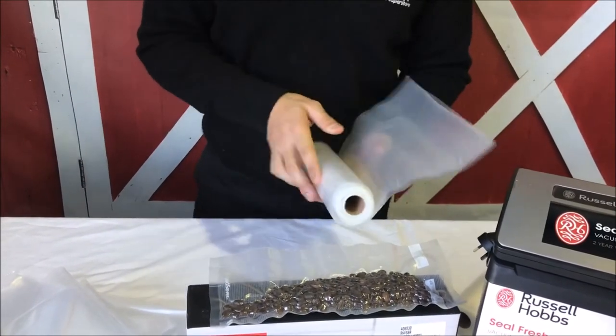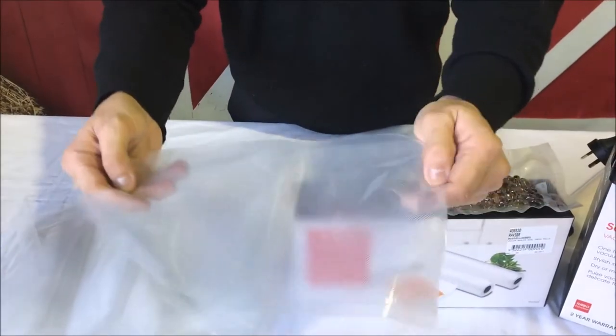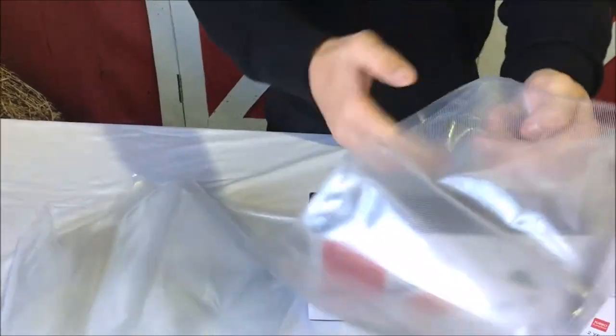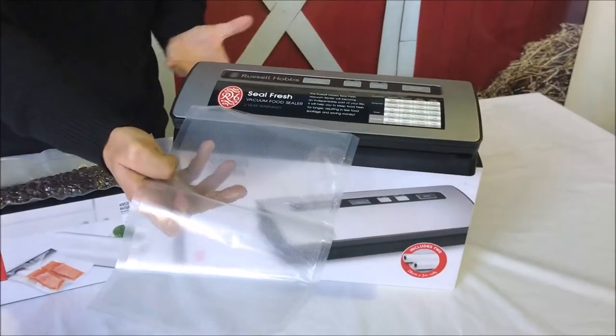If you're using the pre-cut bags, all you need to do is — it's already sealed at one end — then just put the food into the other end and put that into the vacuum seal machine. Place a vacuum seal and all the air will be taken out.